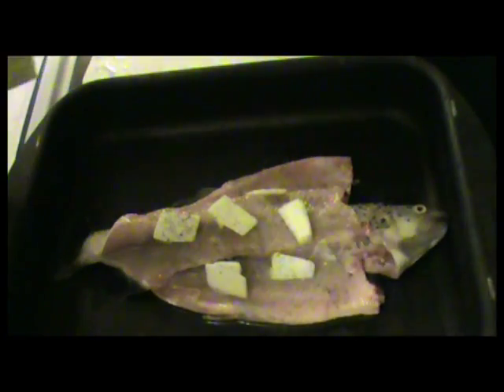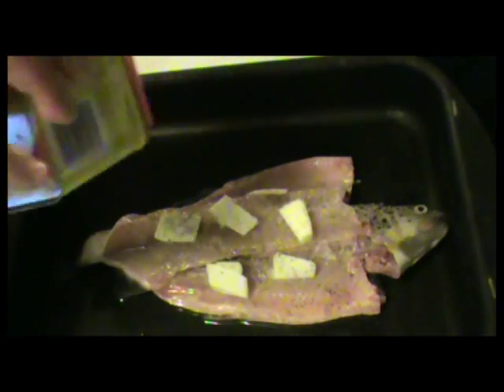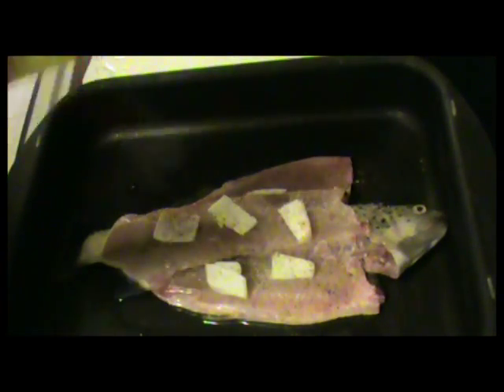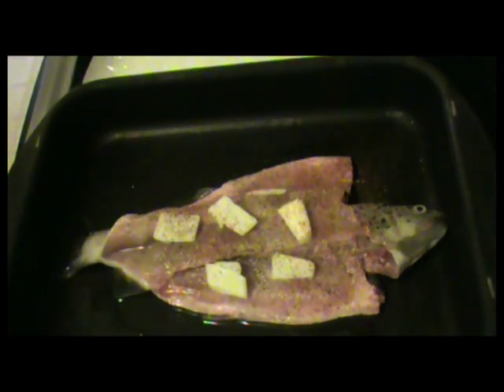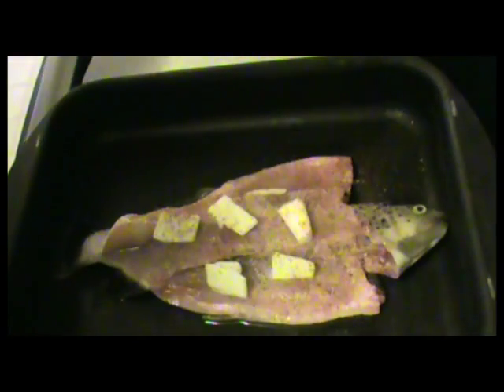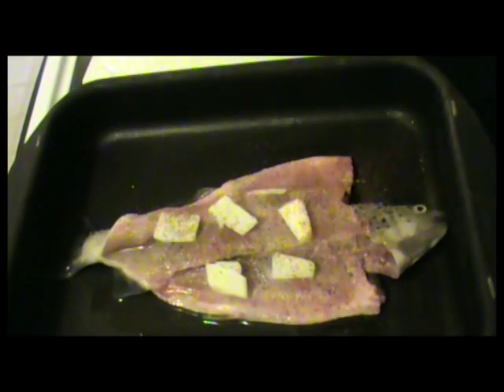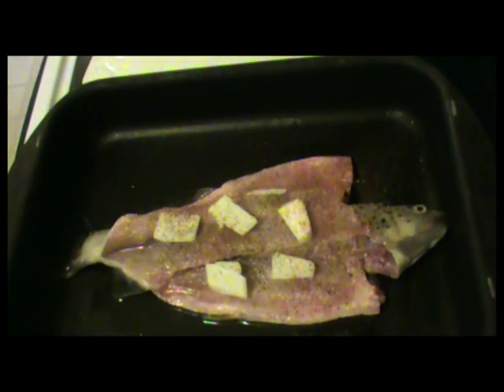And the last key ingredient is Old Bay seasoning. It just has that particular flavor. I'm going to be kind of generous with this and lay that all over. The trout has a strong fish flavor, and that Old Bay, as it cooks and settles, has a very fine seasoning. I've always used it for cooking with fish and seafood. And there you have it — it's simple.